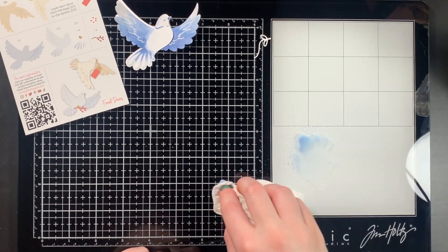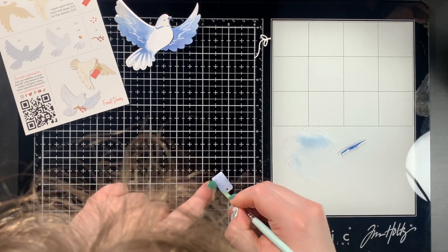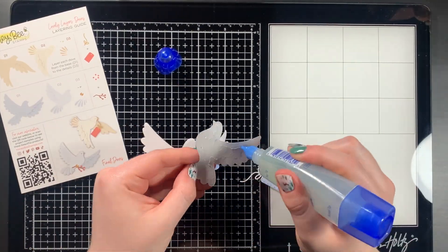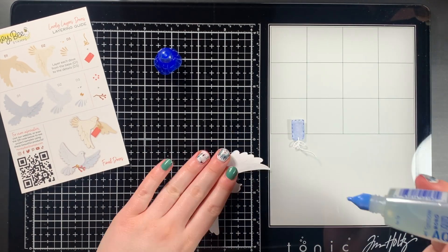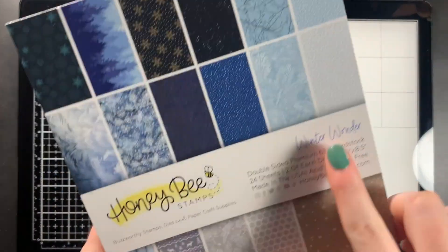Off camera, I used liquid adhesive to glue the feathers and the beak onto the bird because I was worried that the camera would get in the way, as they're such small little details. I then used the same Distress Oxide Faded Jeans ink pad to watercolor the tag, and then used liquid adhesive to glue the ribbon onto the tag and then the tag into the bird's mouth.